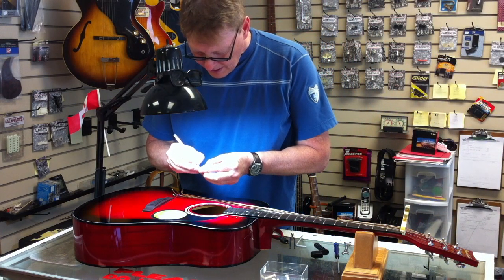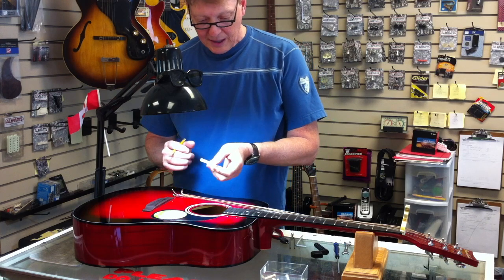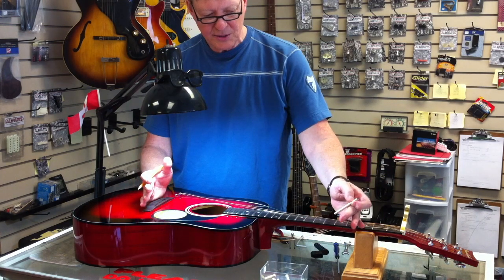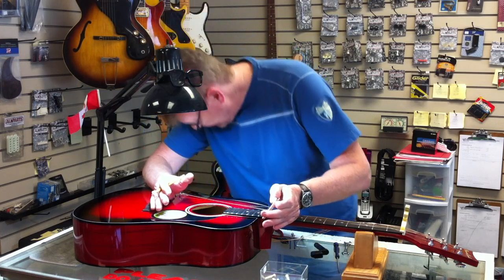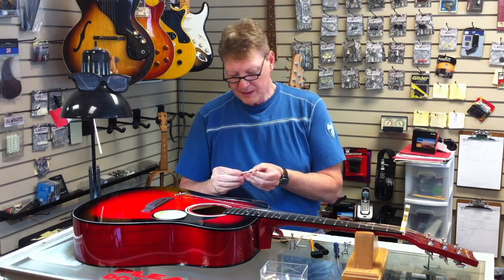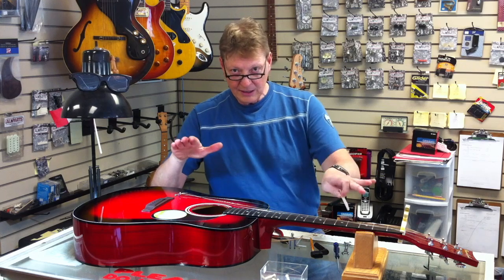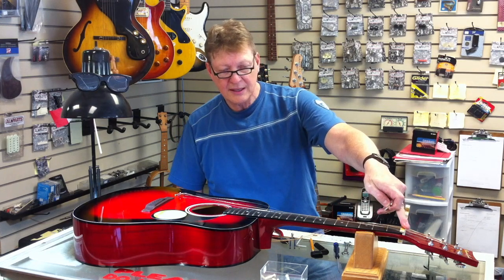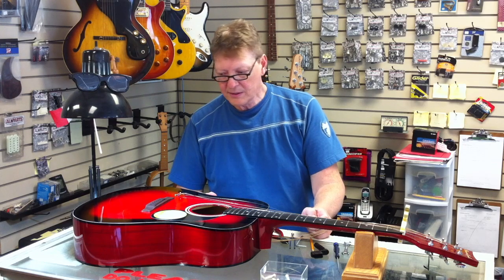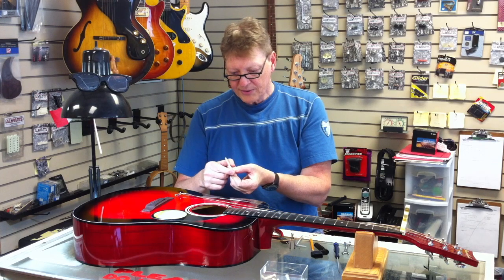I'm going to take a simple pencil and scribe a line of how much I want to take off — this is about the thickness of a dime. A very small amount here can make a huge difference in the playability of the instrument. If you're doing this yourself, I recommend nibble, nibble, nibble — small amounts and feel it out. We still have to adjust, or re-cut, the nut. That'll be the last little bit in our balancing act to get this thing tip-top for the end user. I'm going to take it out back and sand off the material.